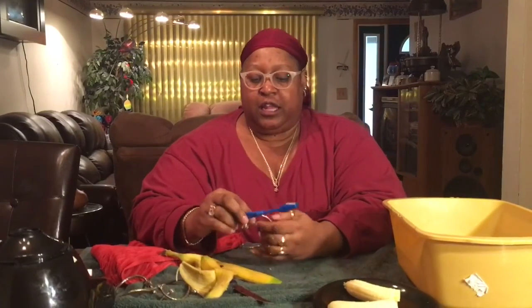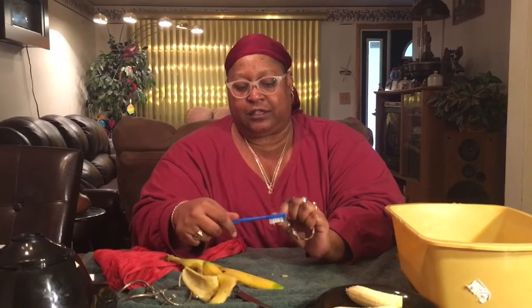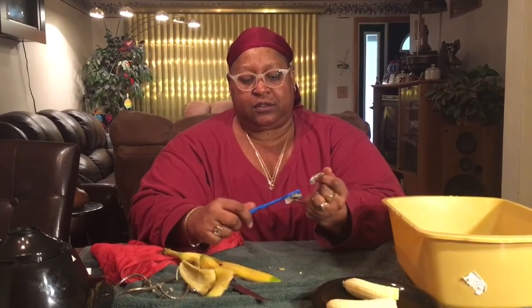And they said take the toothbrush, put a little bit of water, and get into the details. There are little fishies on the end, so that's a lot of detail. So I'm getting into the grooves and brushing it like this, all in the grooves.